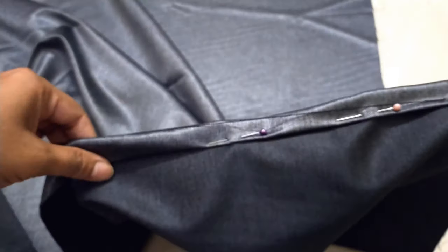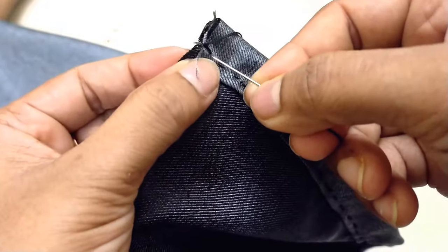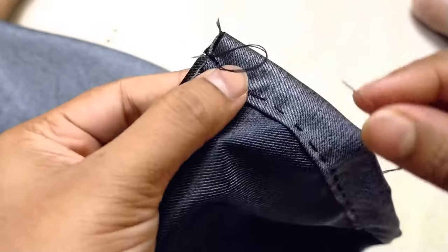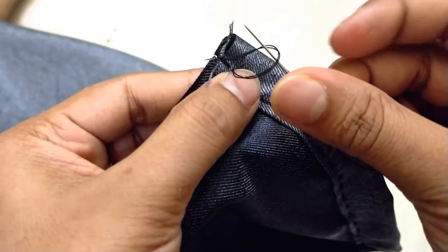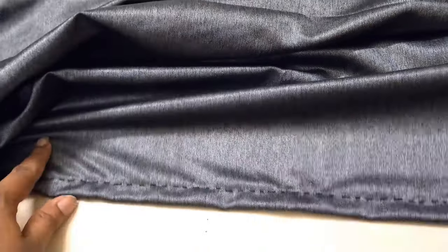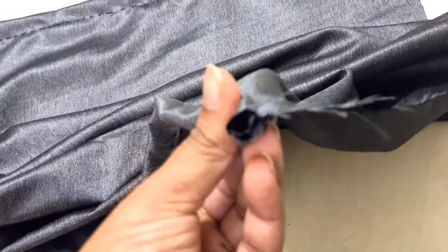You have to stitch the whole thing like this. After stitching, don't forget to lock it. When you push the needle inside, don't pull it all the way through — leave a little bit so it forms a loop. Then pass the needle through that loop and pull, and your ending point will be locked. My complete stitching — both top and bottom — is now done. Now we will insert the elastic.